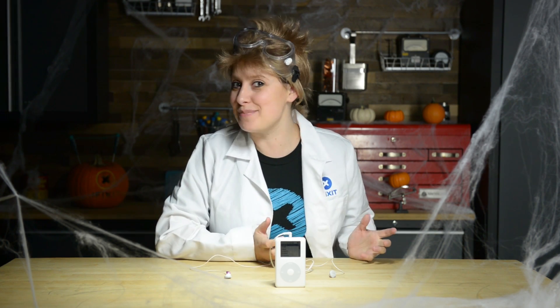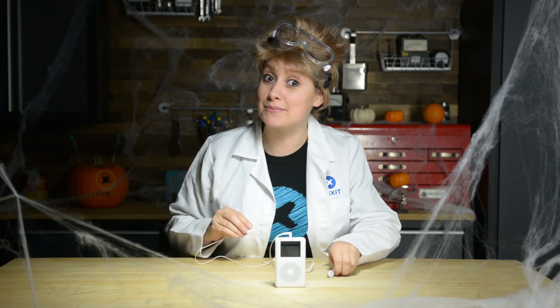It's alive! There you have it — an upgraded monster with new parts to make it stronger and more user-friendly. Happy Halloween, Fixers! Time to get back to my tunes.